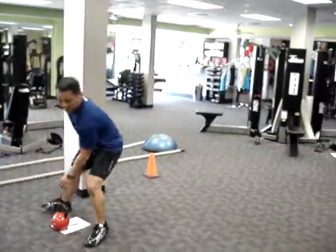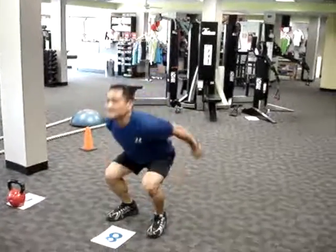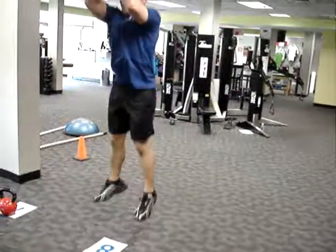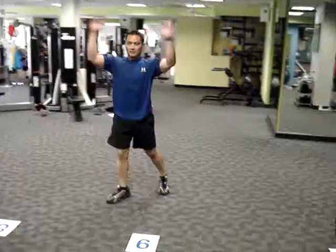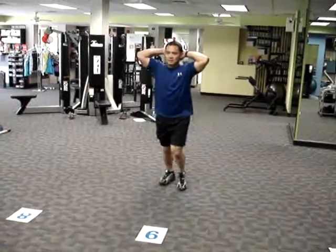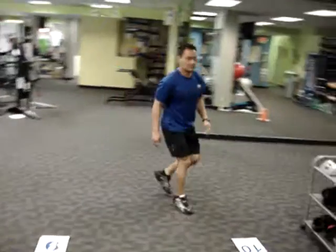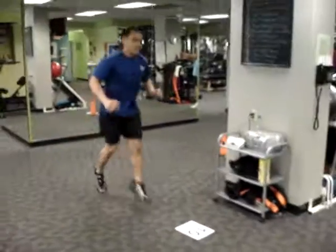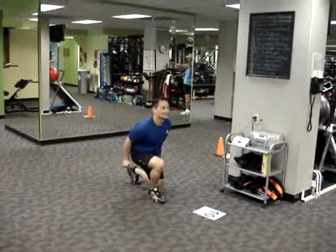Station 7 is also directly underneath the bar, as are Stations 8, 9, and 10. Station 8 is the Squat Jump, or Instructor's Choice. Station 9 is the Prisoner Lunge, followed by the Cycled Split Jumps — also known affectionately as the Leaping Lunge.